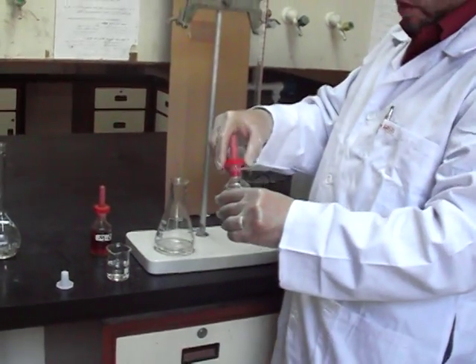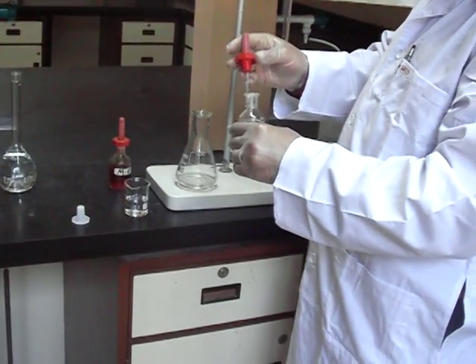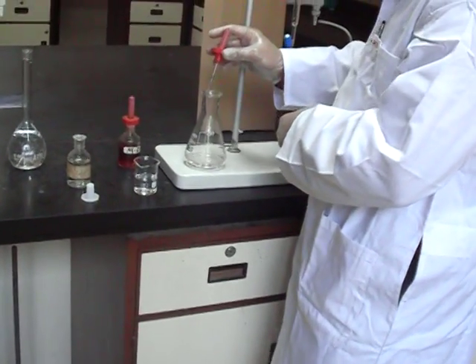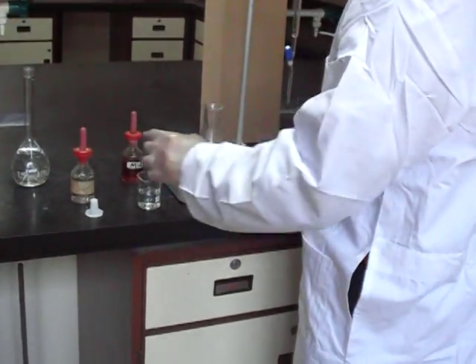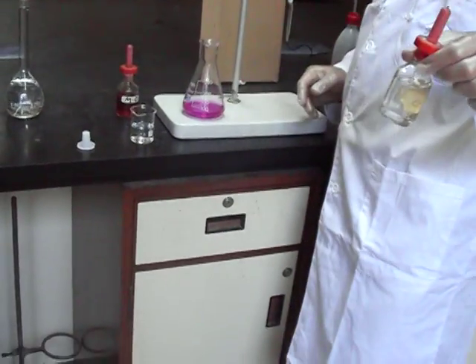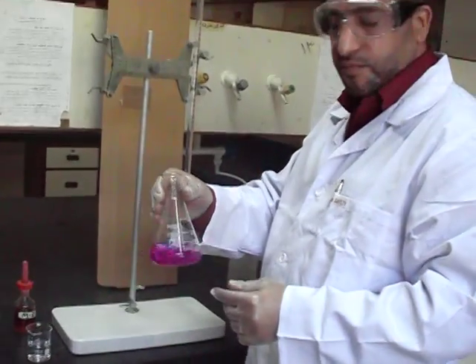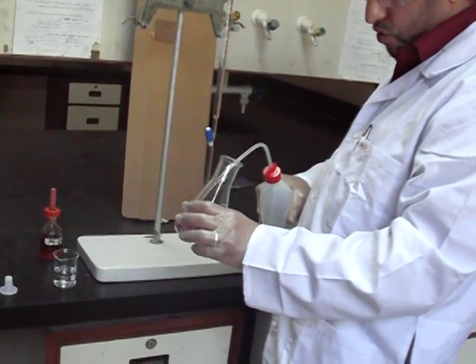After that, we add an indicator, which in this case will be phenolphthalein. Phenolphthalein changes color from colorless in acidic and neutral solution to pink in basic solution like that. And add more water.